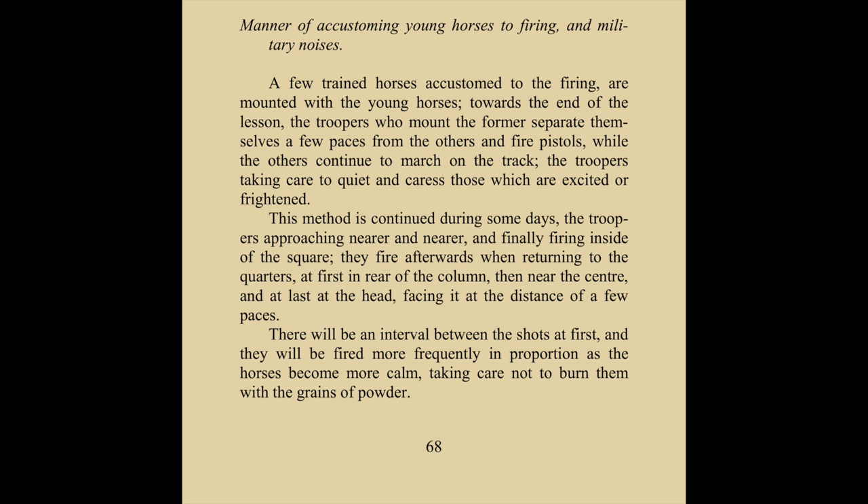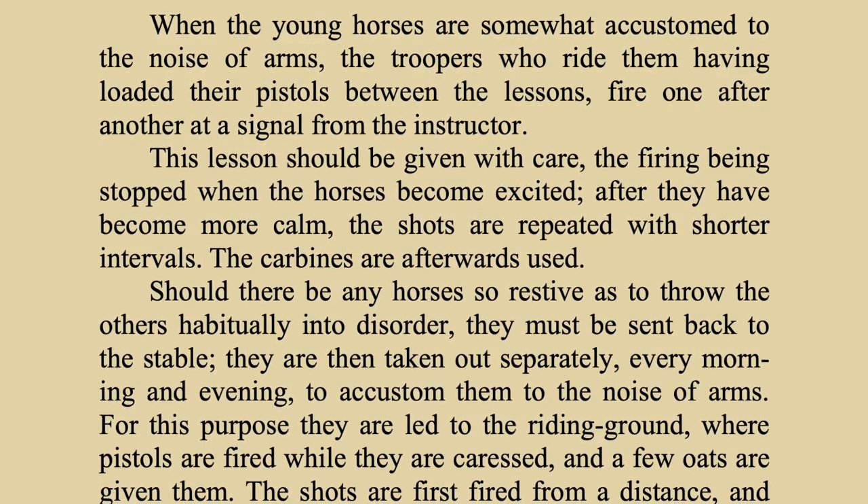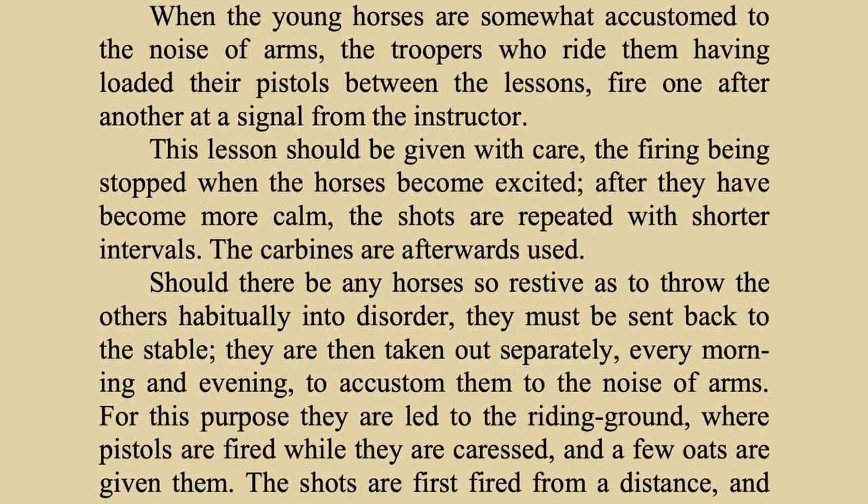Specifically in Poinsett's, there's a section called 'The Manner of Customizing Your Horse to Firing and Military Noises.' It states: 'A few trained horses accustomed to the firing are mounted with the young horses towards the end of the lesson. The troopers who mount the former separate themselves a few paces from the others and fire pistols, while the others continue to march on the track. The troopers take care to quiet and caress those who are excited or frightened. This method is continued during some days, the troopers approaching nearer and nearer, and finally firing inside the square. They fire afterwards returning to quarters — first at the rear of the column, then near the center, and at last at the head, facing it at a distance of a few paces. There will be an interval between the shots at first, and they will be fired more frequently in proportion as the horses become more calm, taking care not to burn them with the grains of powder. When the young horses are somewhat accustomed to the noise of arms, the troopers who ride them, having loaded their pistols between lessons, fire one after another at a signal from the instructor.'